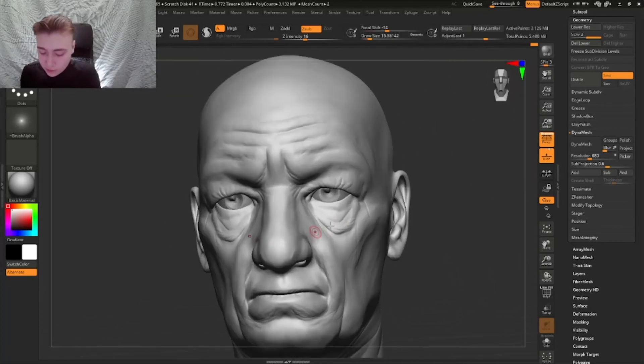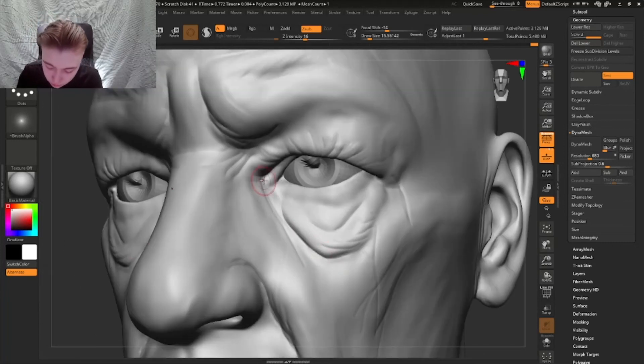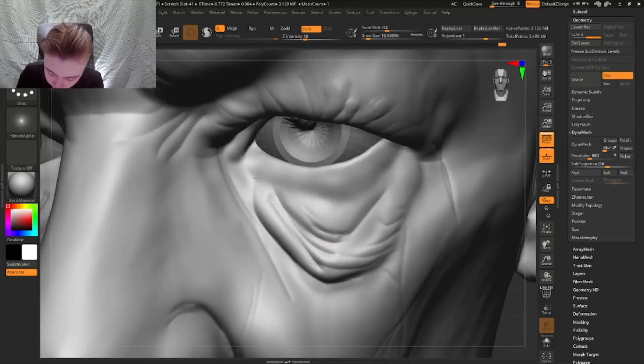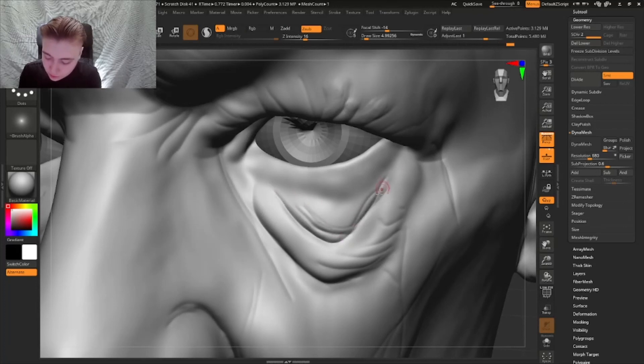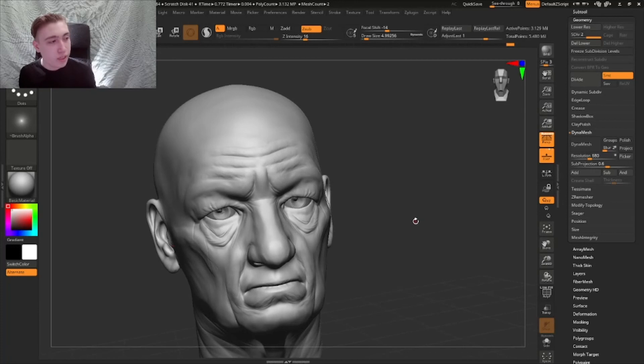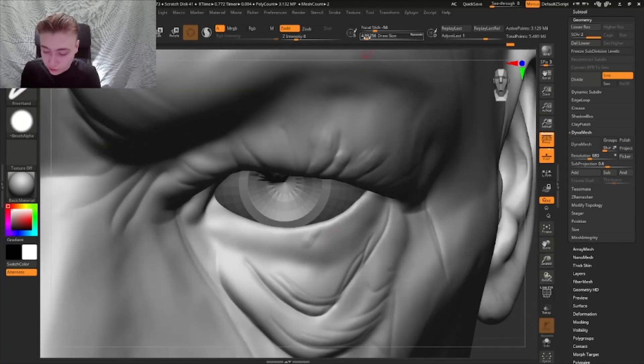Wrinkles are all about adding contrast. If you want people to look at the eye, add the most contrast around the eye - the most sharp wrinkles. But don't make every wrinkle sharp. Have one really sharp wrinkle and then a little bit less sharp wrinkles around it, because if you have all wrinkles sharp then no wrinkle becomes sharp. You want contrast so the viewer knows where to look.